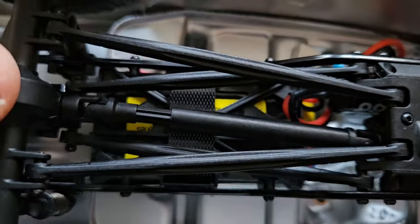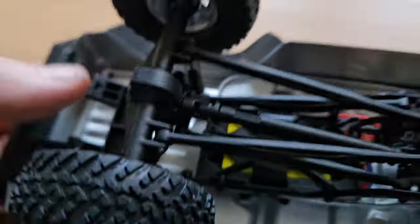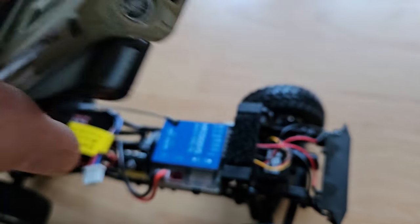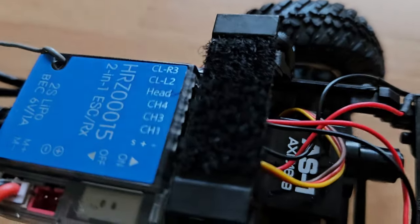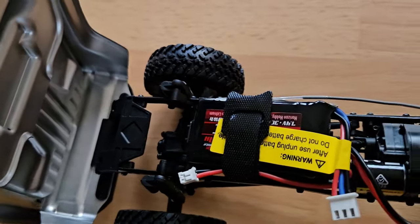Friction dampers are okay for this size, I guess, but I will upgrade them anyway. Out of the box it seems alright. Let's pop open the hood — or bonnet. Oh, that looks neat. The hood is held on with velcro, which is a neat idea, and it opens with a hinge.